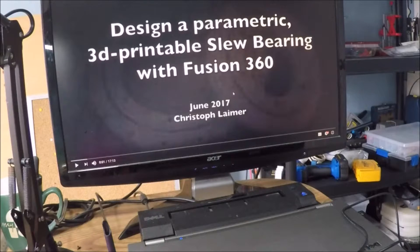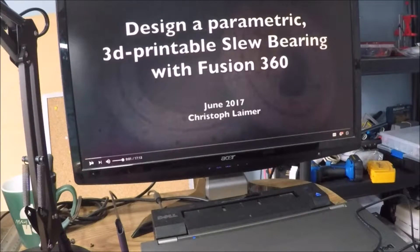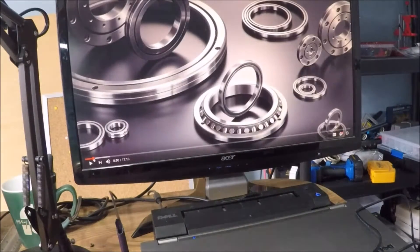I use Fusion 360 — I'm no guru at it, but that's what I use for all my design work now and I'm getting better at it and I really like it. So this video popped up, I started watching it and it's like, holy crap, this is exactly what I'm looking for.